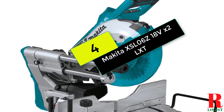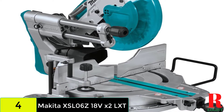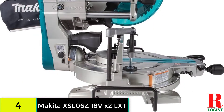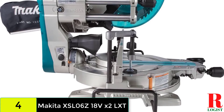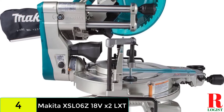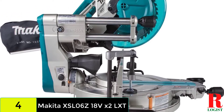At number 4 on our list, we have the Makita XSL06Z 18V X2 LXT 10-inch Dual Bevel Sliding Compound Miter Saw. This is a fantastic cordless saw that works very fast and smoothly. It is a dual compound miter saw that can tilt right or left, helping you create angled cuts without flipping over your workpiece. Its 18V LXT batteries allow you to work longer than other cordless saws.